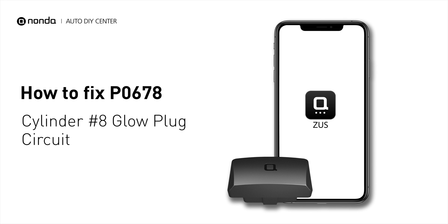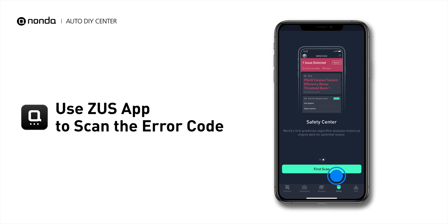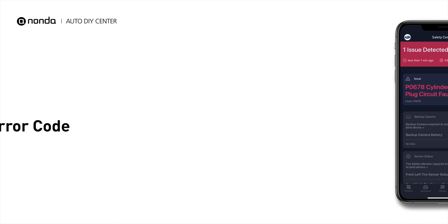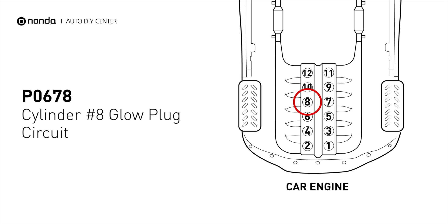If you are getting a P0678 error code, this video is going to show you two practical solutions to fix the error code at home. Use the Zeus app to scan your vehicle and see the error code P0678. It means that the PCM detects the glow plug voltage reading does not match the manufacturer's specifications on cylinder number 8.